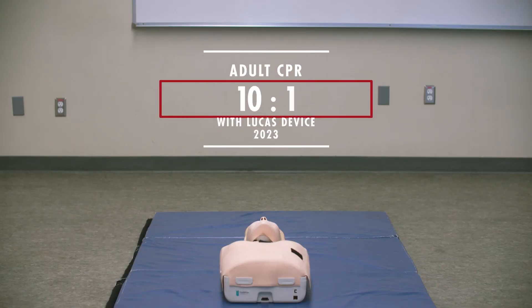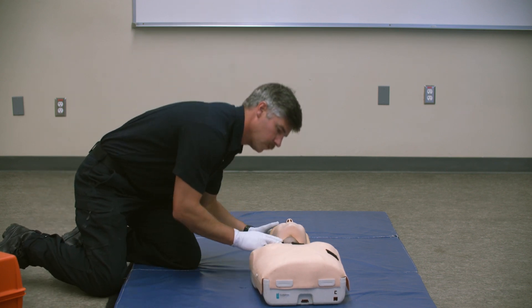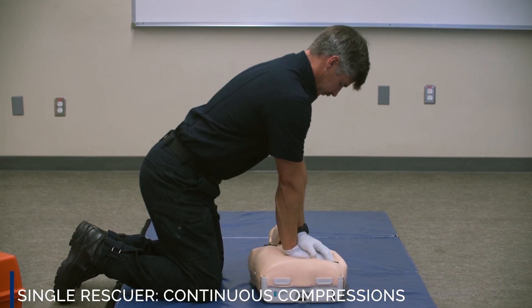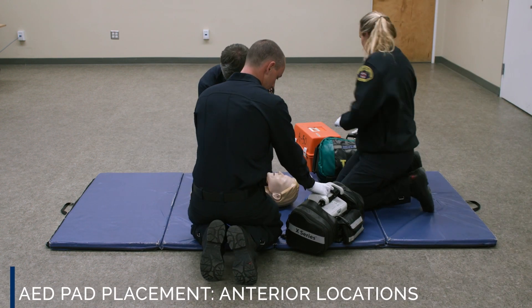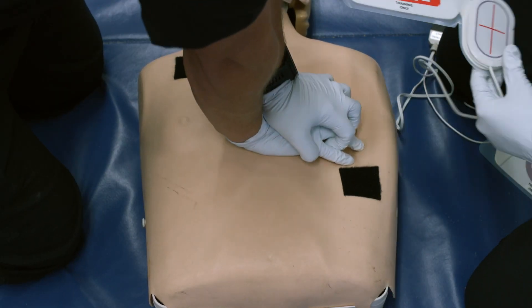Effective June 1st, all LA County Fire will implement changes for adult CPR compression-to-ventilation ratio from 15 to 1 to 10 to 1 with continuous compressions. When a single rescuer is on scene with a patient in cardiac arrest, utilize continuous compressions and apply an AED as soon as possible. Adult AED pad placement will revert back to the anterior locations as indicated on the pads. The placement change is due to the implementation of the Lucas device on all county squads.